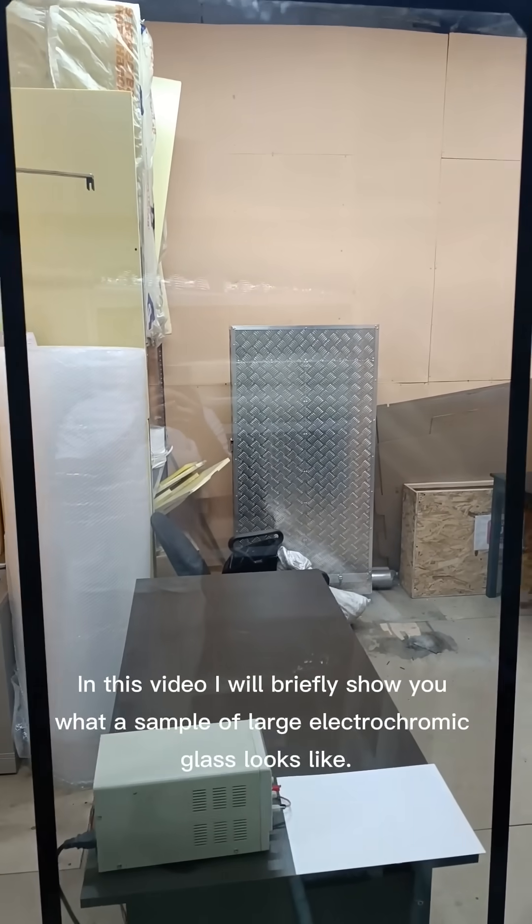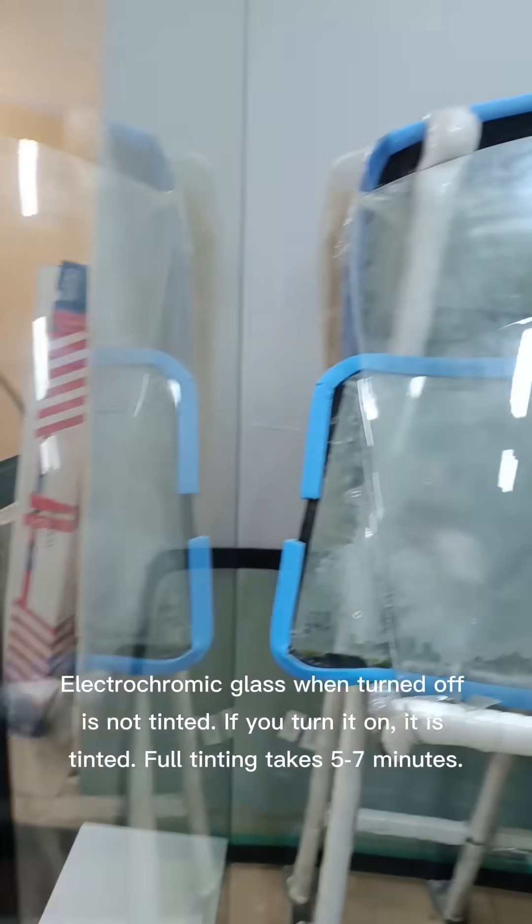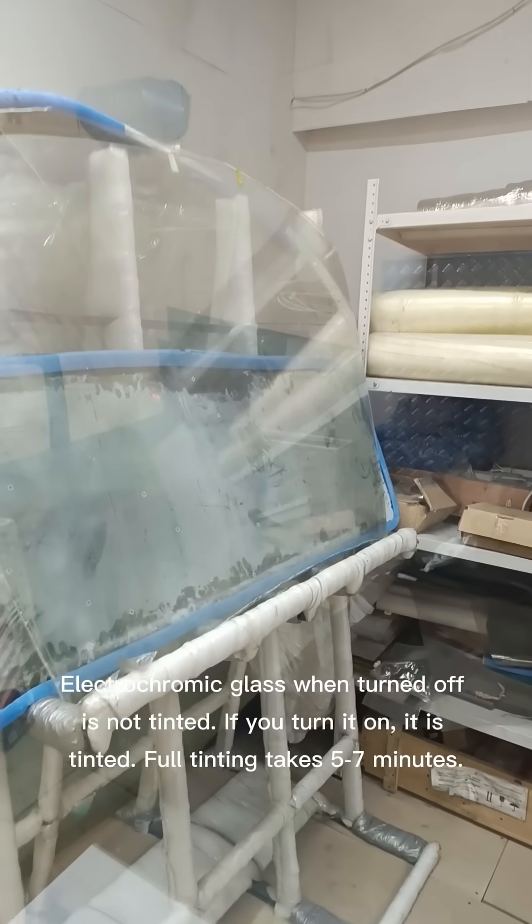In this video, I will briefly show you what a sample of large electrochromic glass looks like. Electrochromic glass, when turned off, is not tinted. If you turn it on, it is tinted.